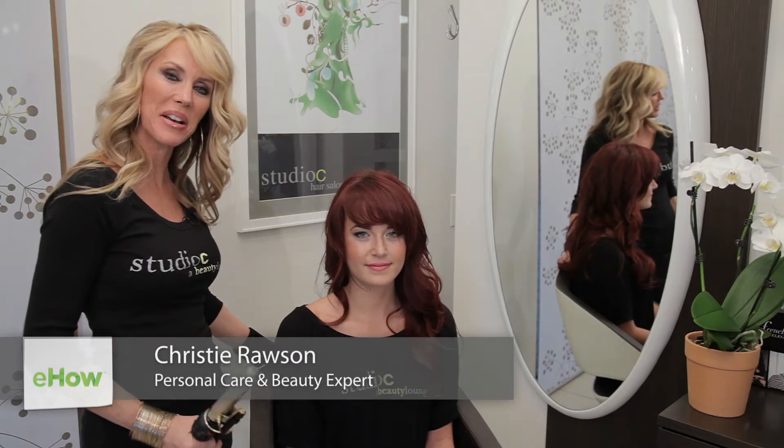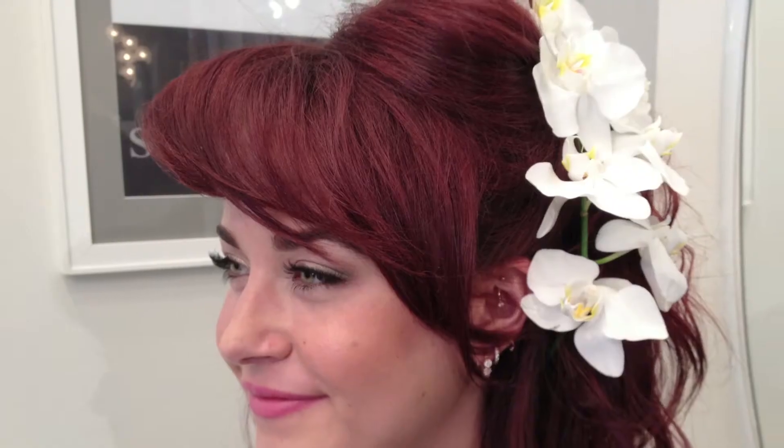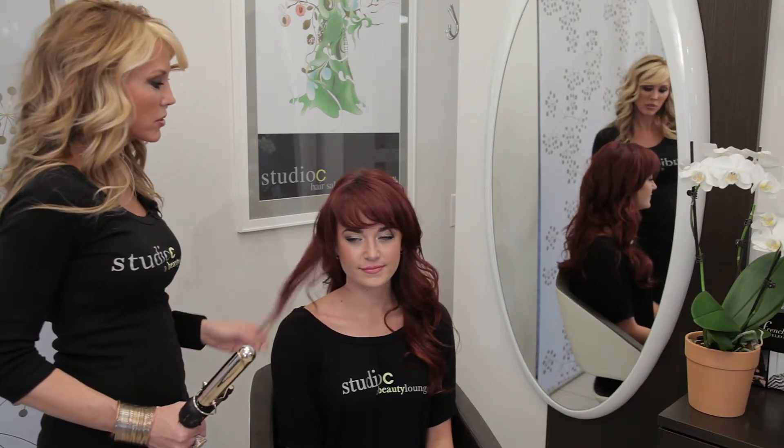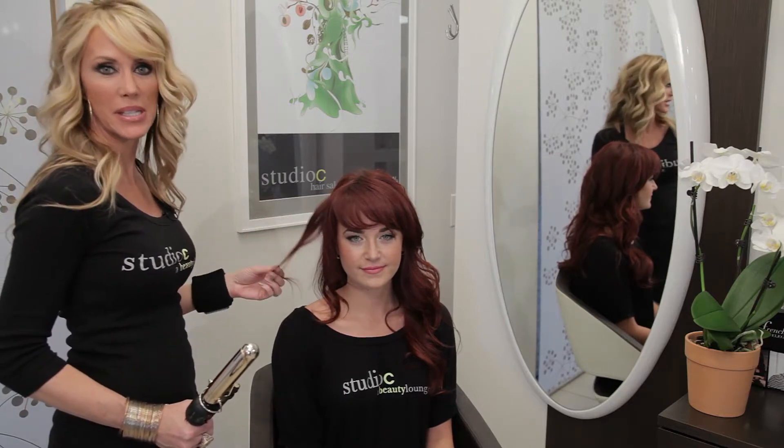Hello, I'm Kristi Rawson, owner and creative director of Studio C of Beauty Lounge in beautiful Carefree, Arizona. Today, I'm going to be showing you an example of beach casual wedding hairstyles, and I have with me my lovely model, Jessalyn. And Jessalyn's going to be my muse for our lovely look of a casual and great wedding hairstyle at the beach.